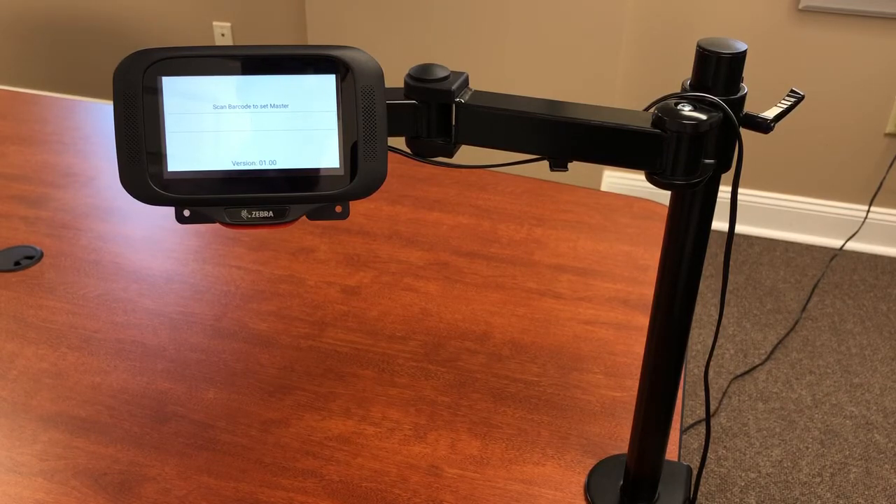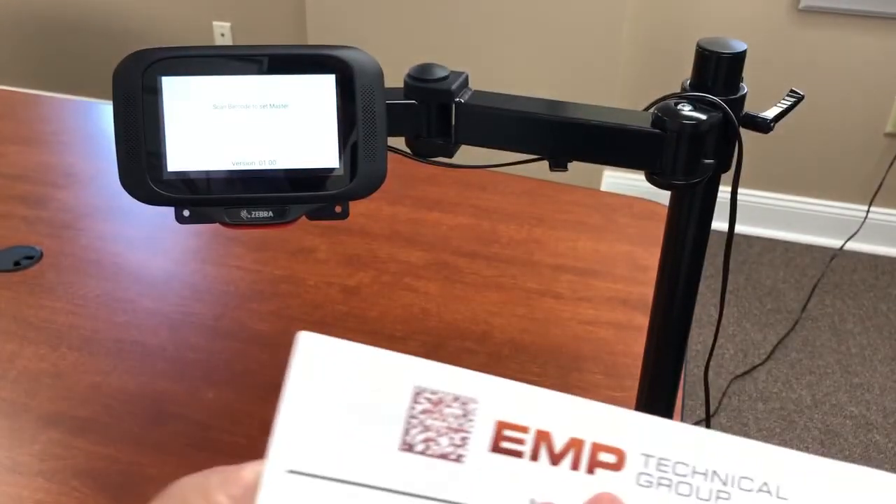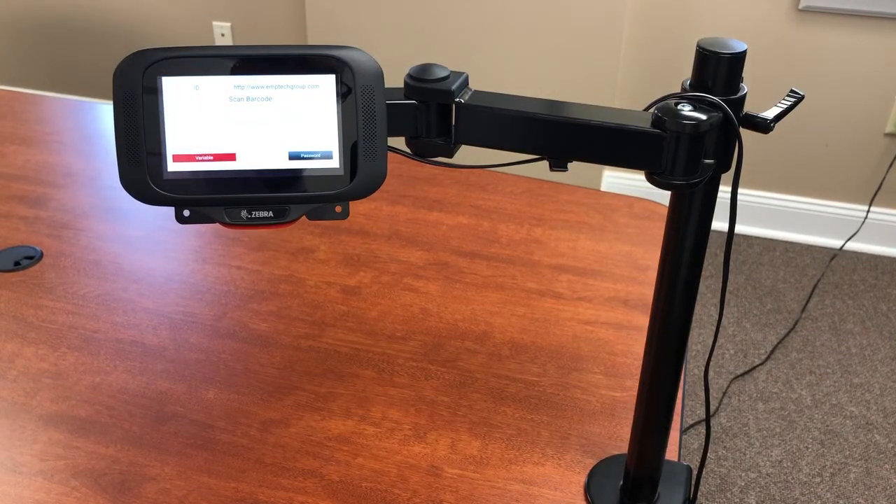The nice thing about MCL is that once we write the app, it works across devices — this app was actually written for a mobile computer but I'm showing the same app on this kiosk device. To demonstrate: the screen is asking me to scan the master barcode. I've got our little EMP barcode brochure and I'm going to scan the EMP logo at the top, which is www.emptechgroup.com.